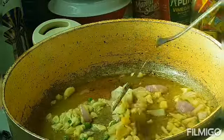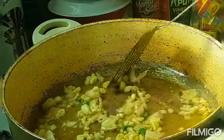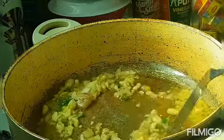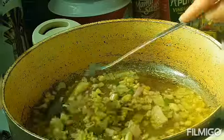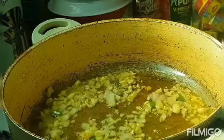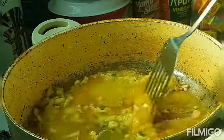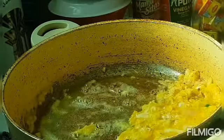Very good smell! Now we will add all our eggs — scrambled eggs. And now we will add our hot dogs.